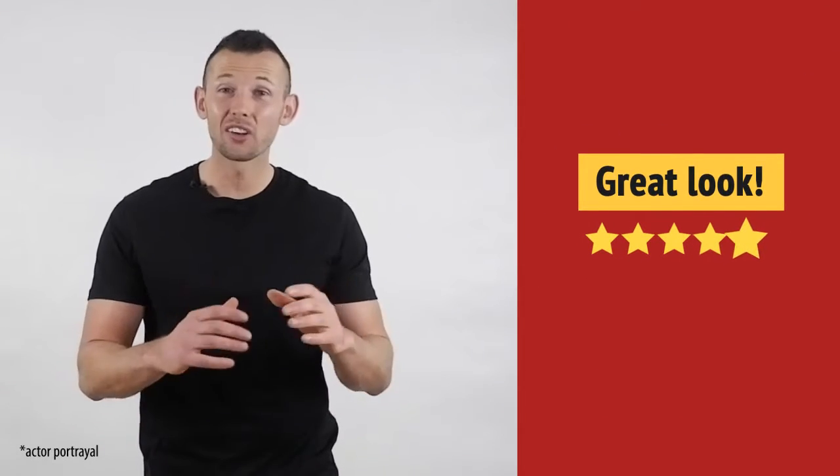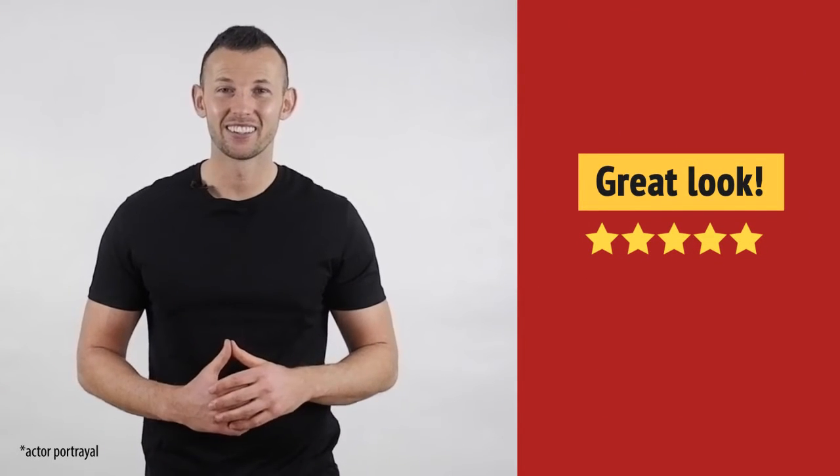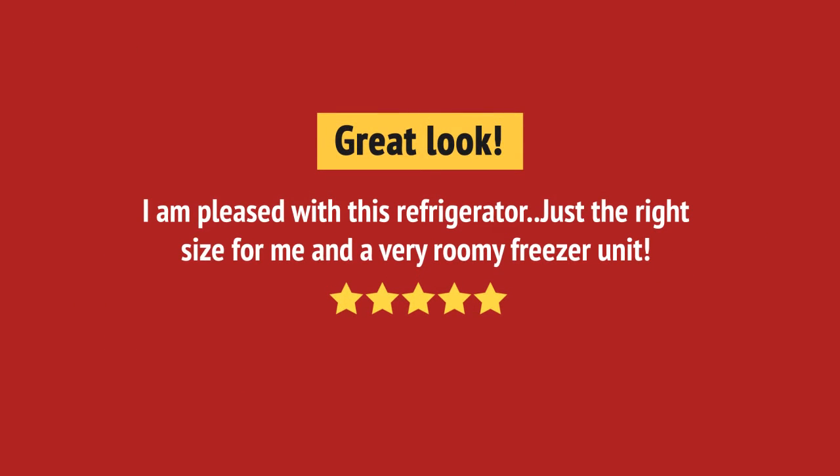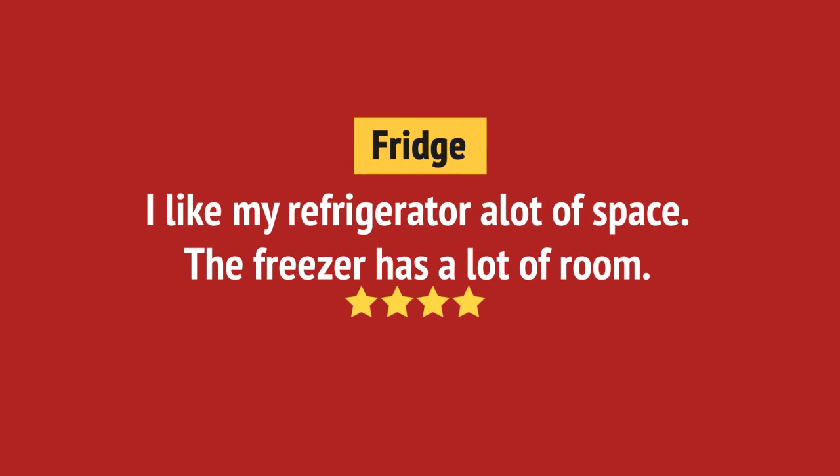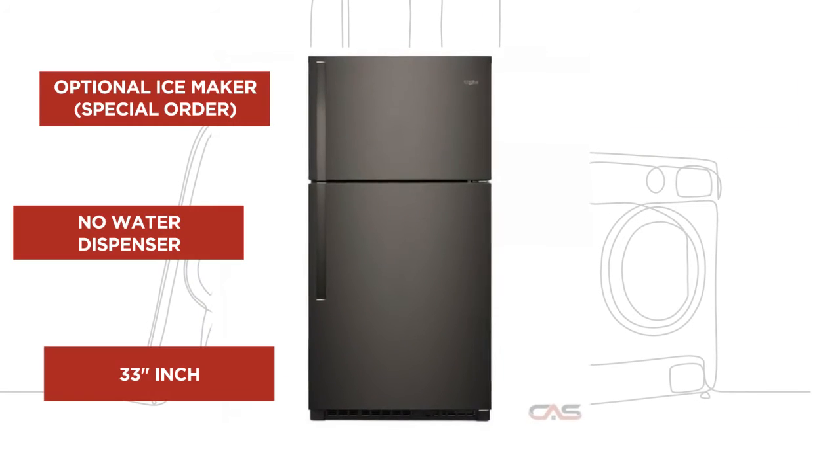It's great. Just what I needed. Nice addition to my kitchen. And it's got some great features.